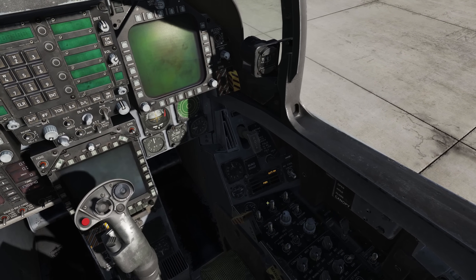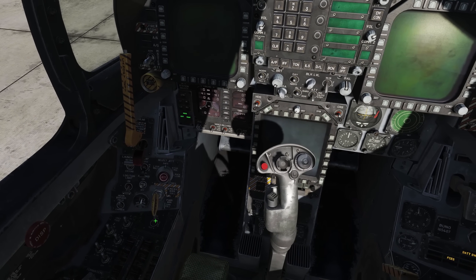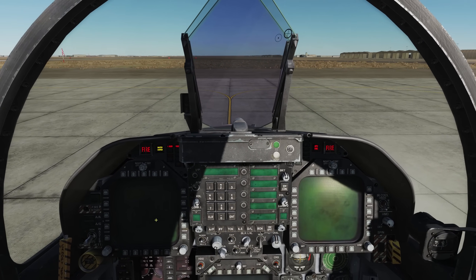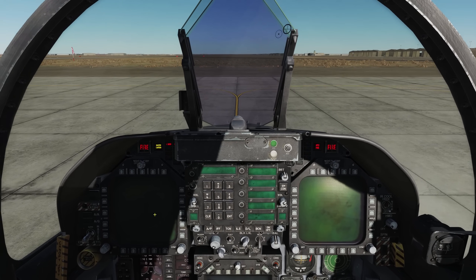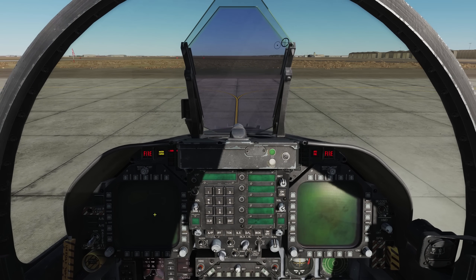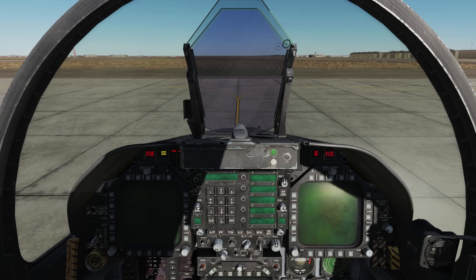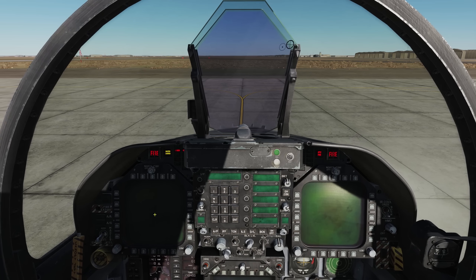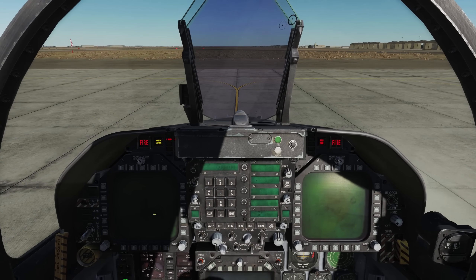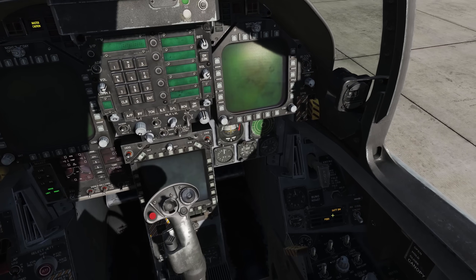We'll put battery power on and we'll test channel A of the fire test system. We'll call out and observe the lights for engine fire left, engine fire right, APU fire, bleed air left, and bleed air right. After completing the test for channel A, we'll cycle the battery by left clicking and then right clicking again.